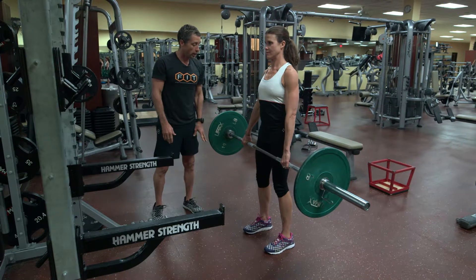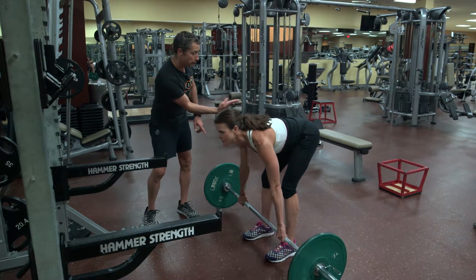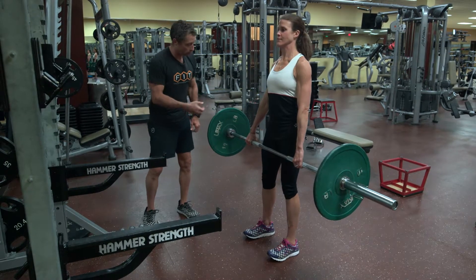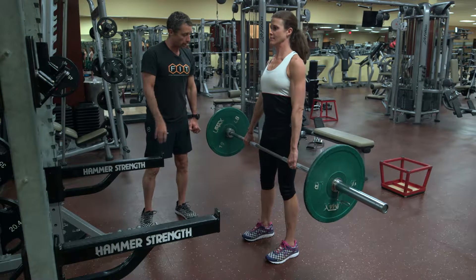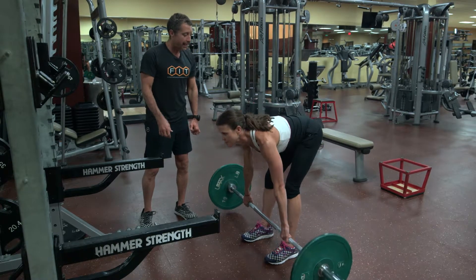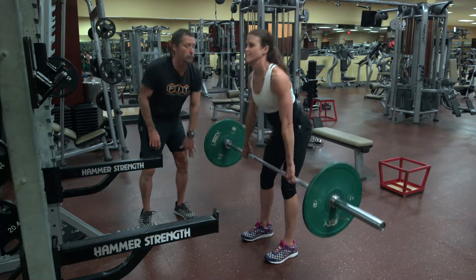Now we're in a neutral stance, feet shoulder-width, and we're going to go through a deadlift, pushing the butt back away from you. Keeping the chest nice and tall, looking straight down towards the ground — never going beyond a range of motion that's comfortable. If you need to go just below the knee, that's fine.